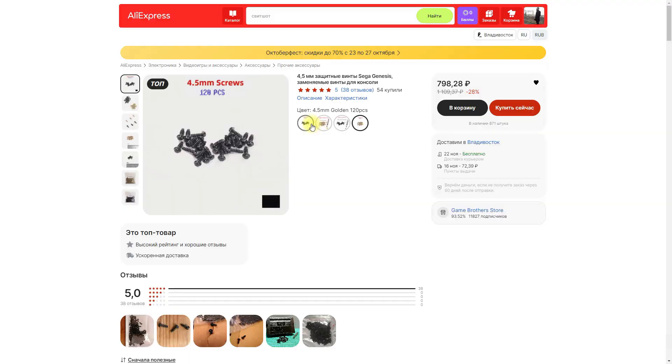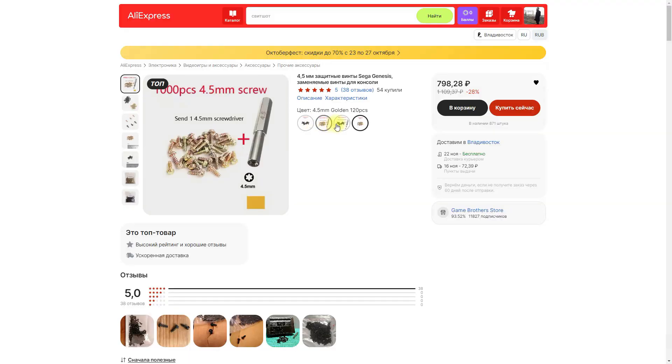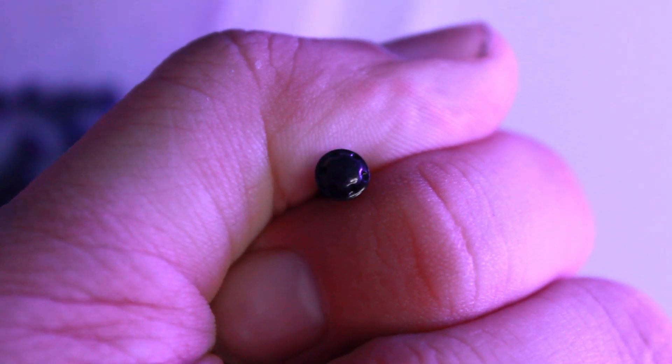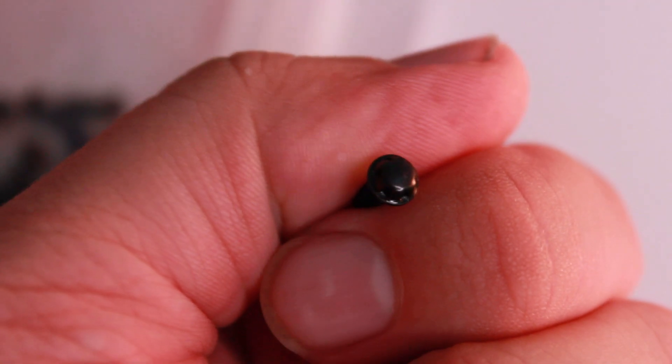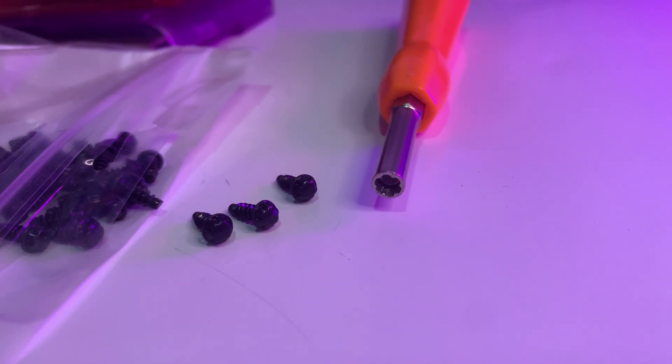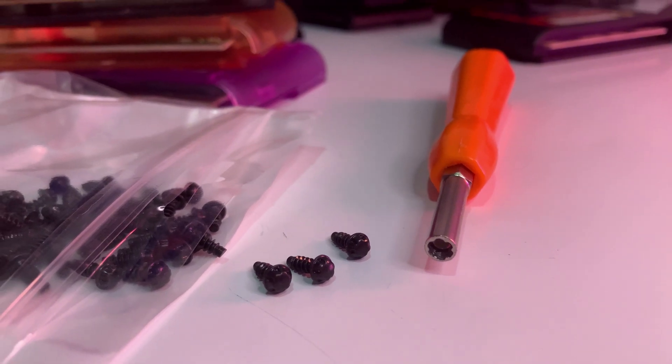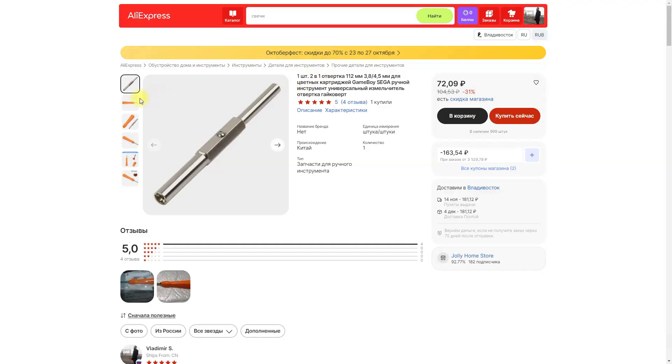Что не картридж, что болтики — пора уже нам о них рассказать. 1000 штук за 790 рублей. Остальные цены мне показывать стыдно — пусть их продавец сам показывает. Если интересно, заходим по ссылке. Специальную отвертку нашел у другого продавца, причем двухстороннюю. Выходит дешевле, чем брать там же, где продаются болтики.